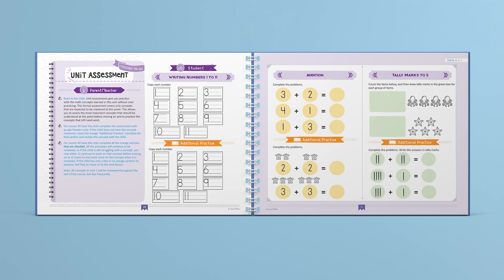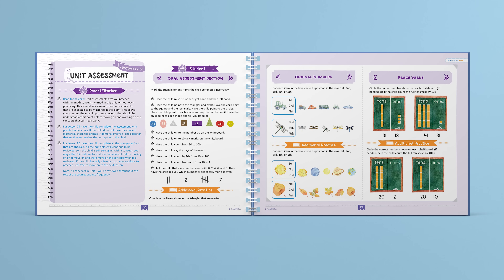In addition, there are three gentle assessments throughout the course. These help you see what the child has learned, as well as where they might need extra practice.